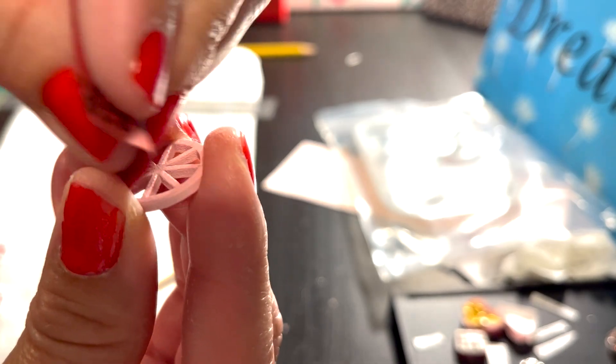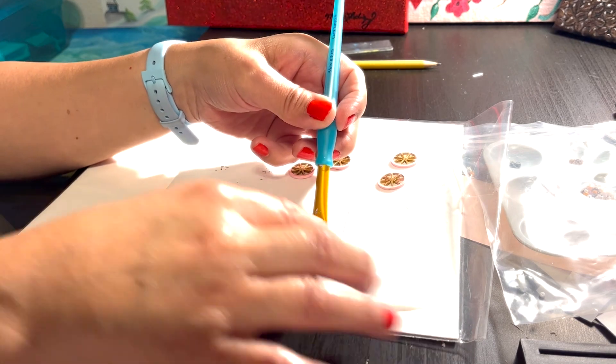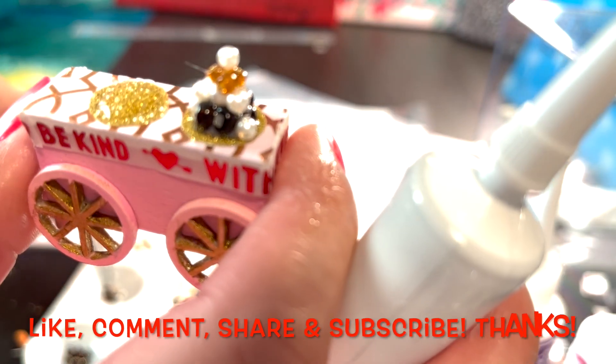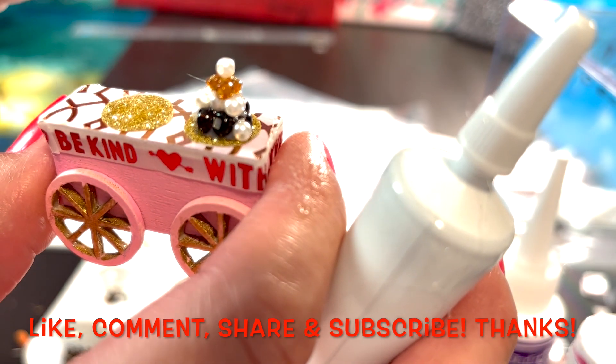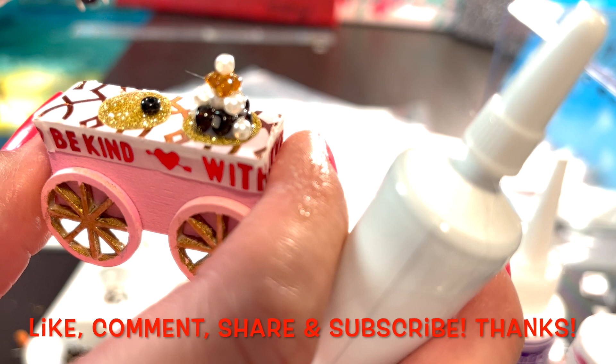Hello everyone, this is Maria Loves Art. Happy Saturday. This is one of the items for the Millberry Street Miniature Chocolatier. I thought I was finished with this little cart until I went to the store today and found a couple of little things to add to it.